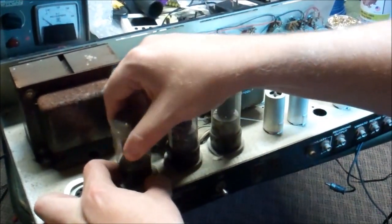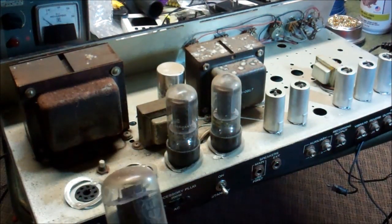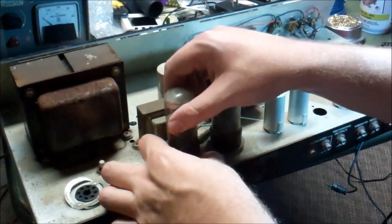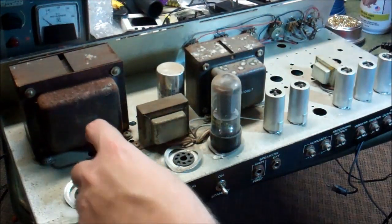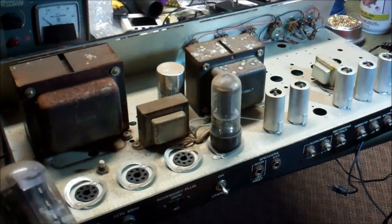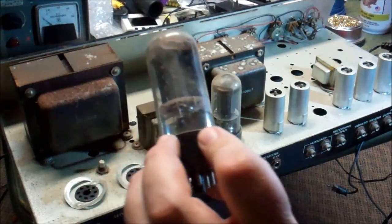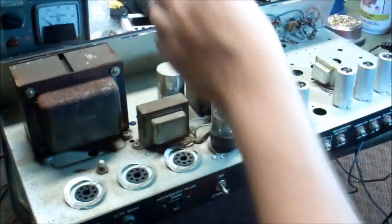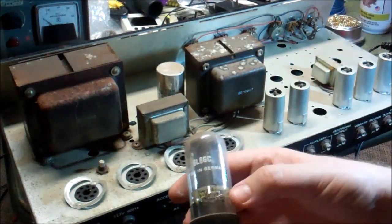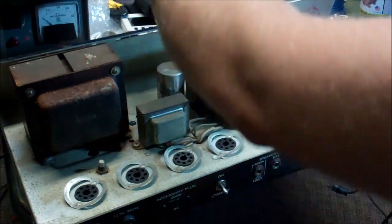We have a 6L6GC from Japan. Another Realistic Lifetime tube — I should go cash in that warranty, huh? And there's the bias pot. One tube is made in Germany — that's a 6L6, and it says Westinghouse on it. So two out of four power tubes actually match. That's nice.